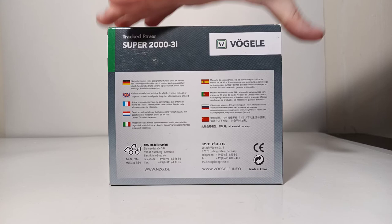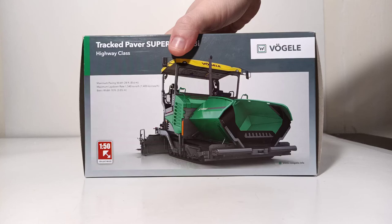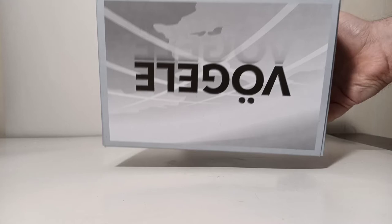One side flap has the NZG logo, the Wirtgen Group logo, the Vogele logo, and multiple different languages. This side of the box has a rendering of the very large paver, with Vogele on top and Vogele on bottom.